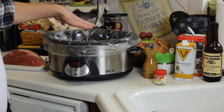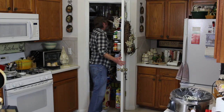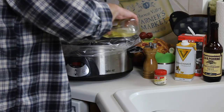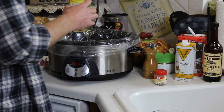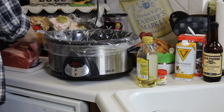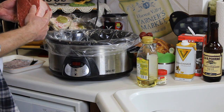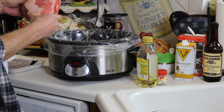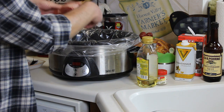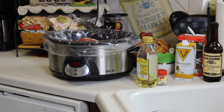I forgot — I need some olive oil, about two tablespoons. In goes the beef. This is a three-pound top shoulder chuck roast. I'm just going to lay that right in there.